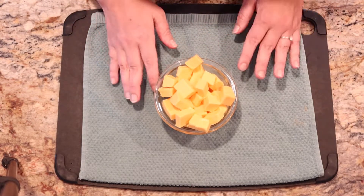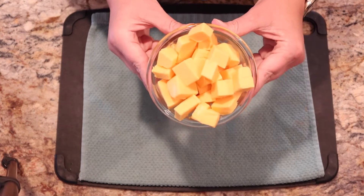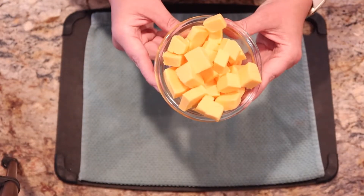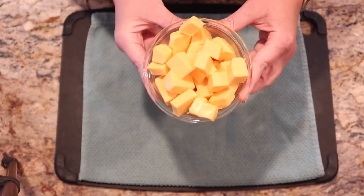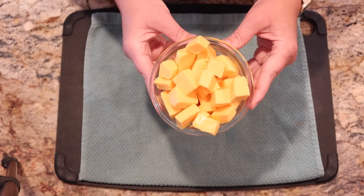Velveeta cheese — yes, you heard me correctly. This is Velveeta cheese and it's chopped up, cubed. It's about 10 ounces of Velveeta, and I recommend that you get the full fat version, not the reduced fat. It just tastes better.